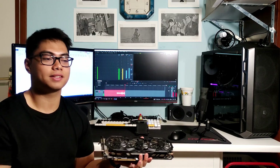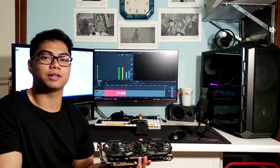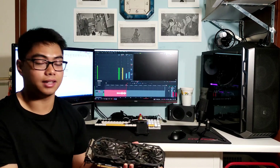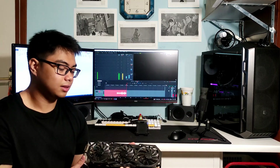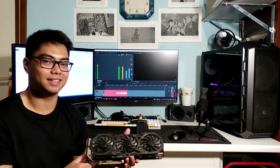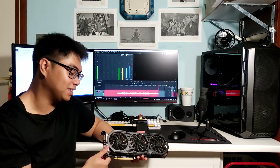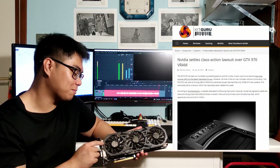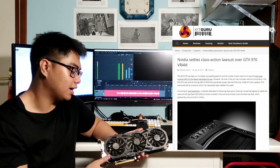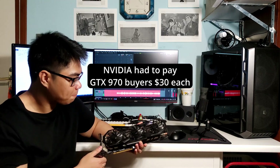When Nvidia released this card, they never disclosed this during the press release, and all the reviews assumed it had 4 gigabytes of full-speed GDDR5. Days later, people actually noticed. It was not a good day for Nvidia — they actually lost a lawsuit because people felt deceived, filed a case against Nvidia, and won.